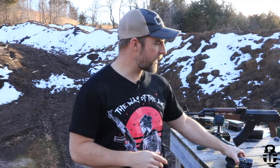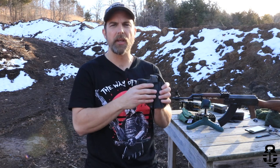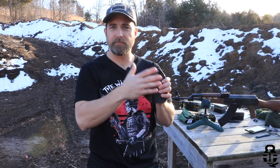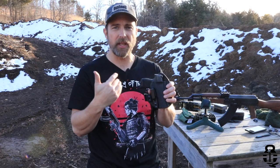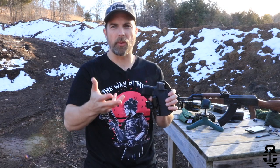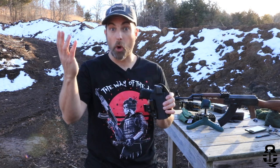We're going to be talking about the Hidden Hybrid Holsters appendix inside the waistband, or AIWB, holster — I just wanted to do a real quick overview of this. Full transparency: they did send this to me for free. I'm not getting paid to say anything good, bad, or indifferent, but it was sent to me and I wanted to do a video for you guys.